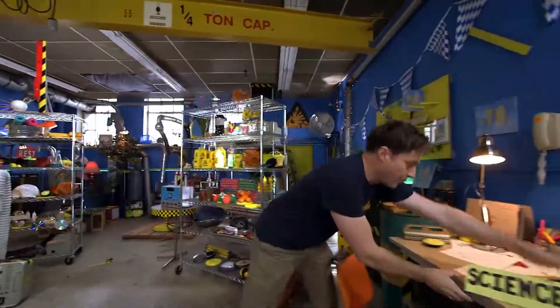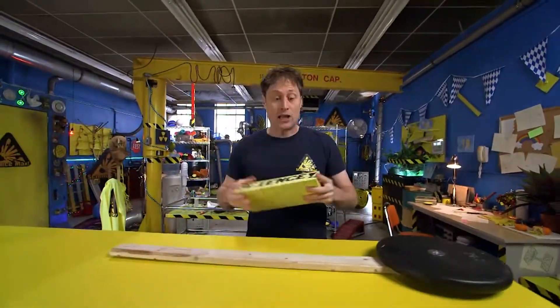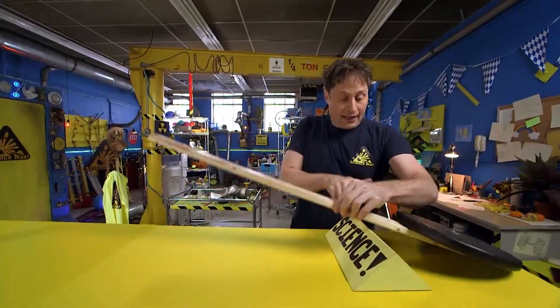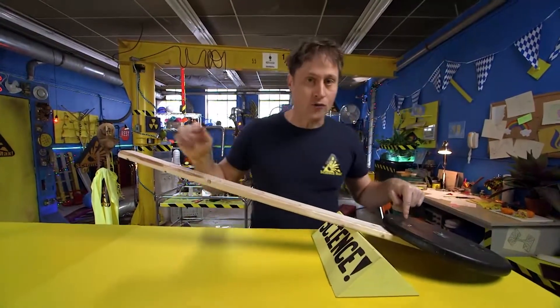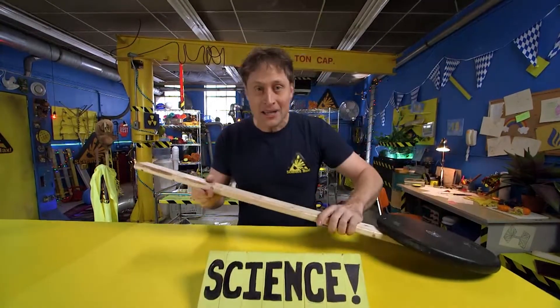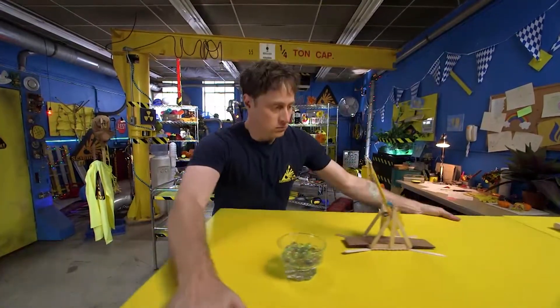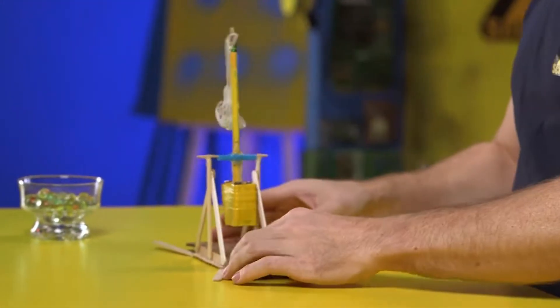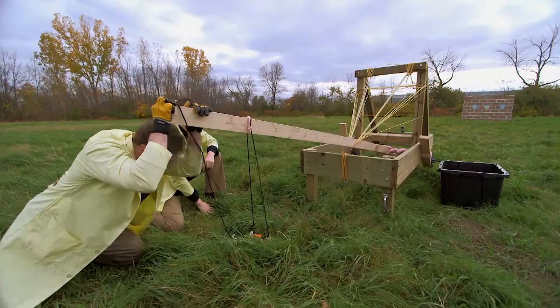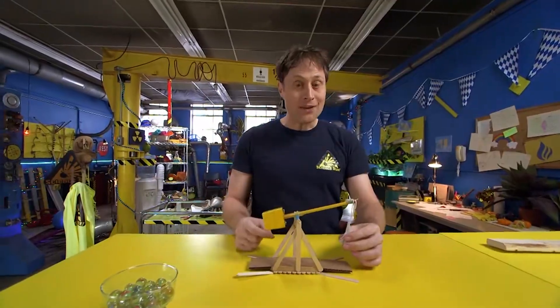Maybe I'll just give myself super strength the old-fashioned way — using the power of science! Today is all about mechanical advantage, like this fulcrum and this lever — transferring a lot of force over a short distance, or a little bit of force over a long distance. We are going to be building a trebuchet! A trebuchet looks a lot like a catapult, but a catapult uses elastic force to throw something, and a trebuchet uses the good old lever.